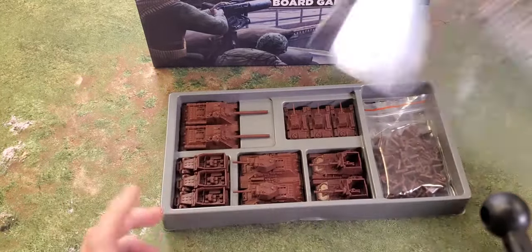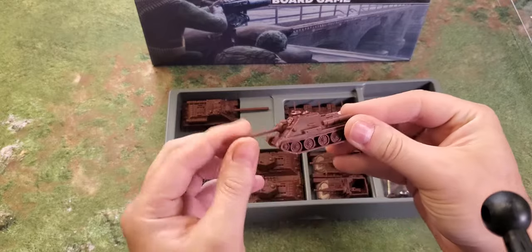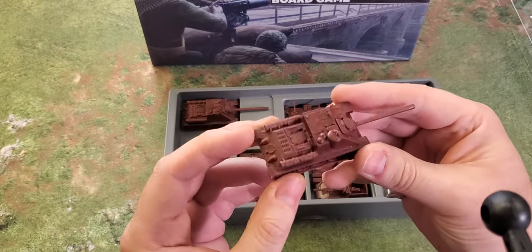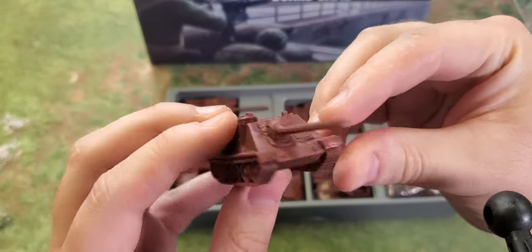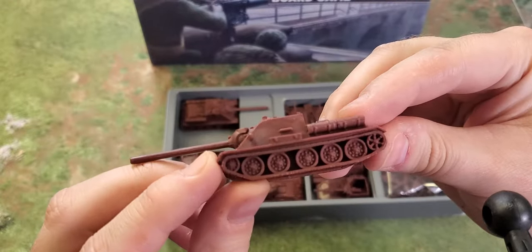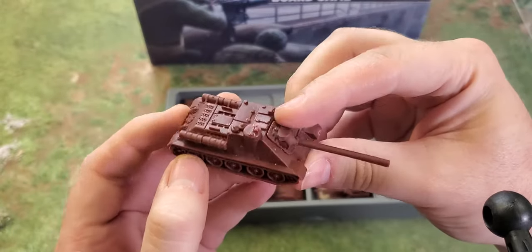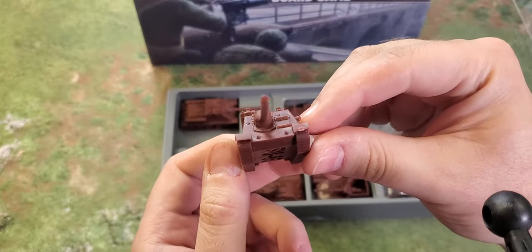Starting with the Soviets. The miniatures are a weird hard plastic — some are fairly bendy and others are rock solid. Here's a SU-85. There's a little bit of flash and some mold cutting that needs to be done, so there is some cleanup required. But I mean, what more do you want? There's not that much more detail on other miniatures — in fact, this one might be as good as any.